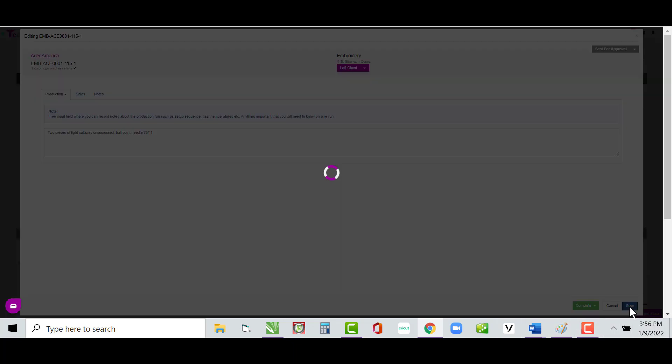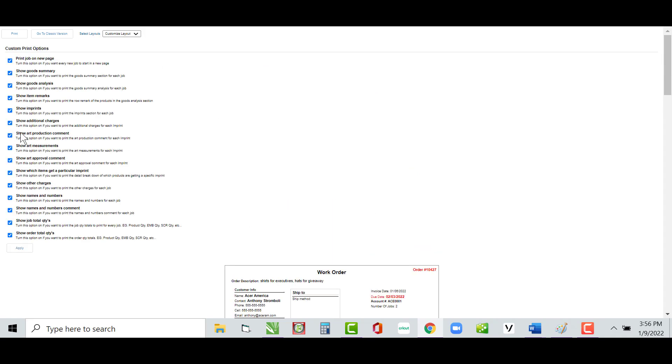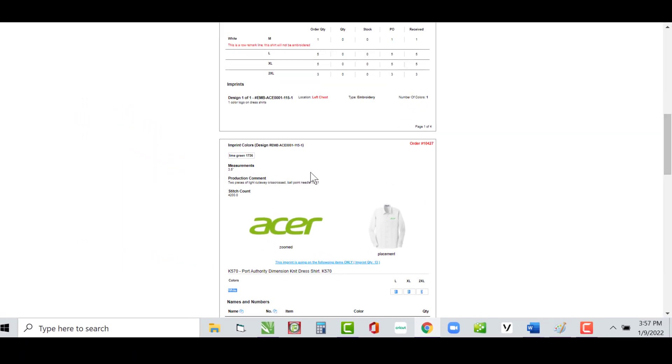Let's hit Save, go back to Print Work Order, go to Customize Layout, and here's Show Art Production Comment. On the work order it appears under 'Production Comment': 'Two pieces of light cutaway, crisscross, ballpoint needle 75/11.' Anything you want to tell production — how to run the job, whether items need to be folded and bagged, whatever — this is where that comment goes.